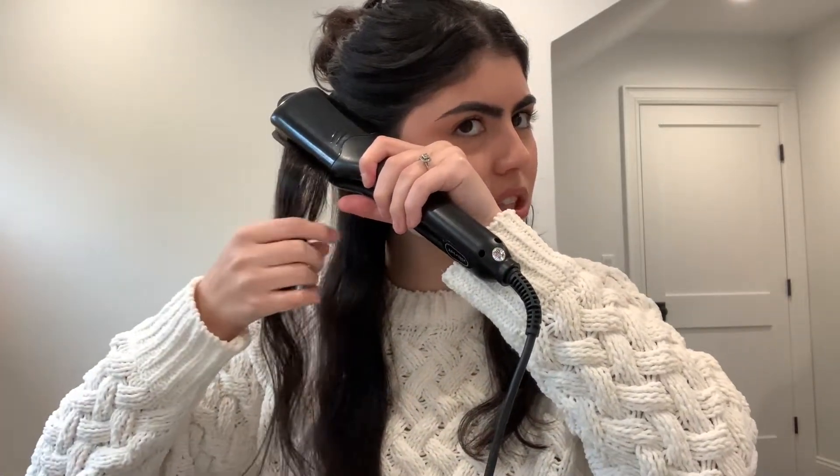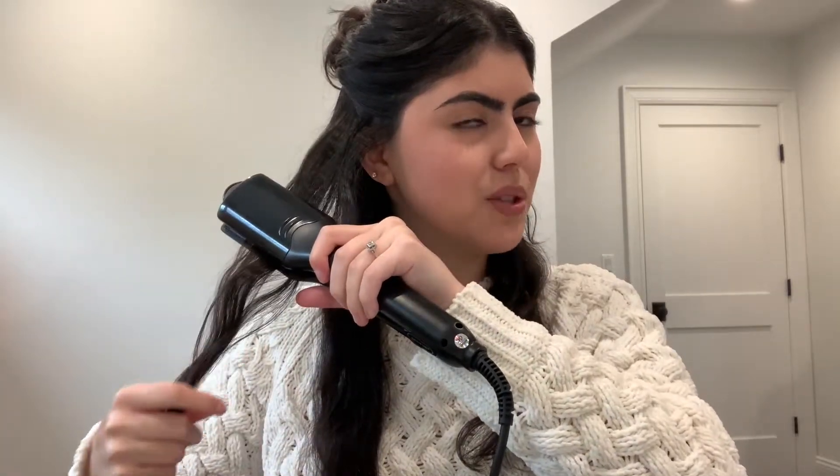I'm just going to take my hair crimper, start at the top, and then lightly work my way down. You don't have to hold for very long, which I really like because it's super quick and super easy. As you just saw, we already have some crimped hair. I'm going to do the same exact thing over here — holding it down for a few seconds, letting go, and doing the same thing all the way down to the bottom of my hair. Of course, you can choose to do all of your hair, some parts of your hair — whatever look you're going for, you can achieve with this hair crimper.